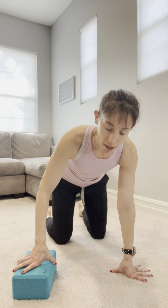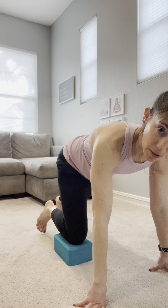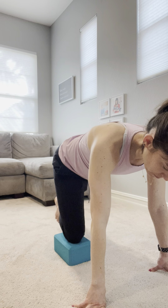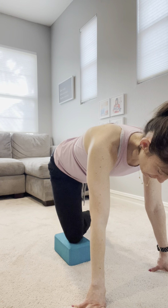Coming into an all fours position, you'll want to grab a yoga block, a pillow, just something that you can elevate the working side on. Place your right knee on the yoga block and swivel this lower part of your limb, essentially bringing the femur into external rotation. Then allow the back knee to come down almost like cradling the front lower limb.